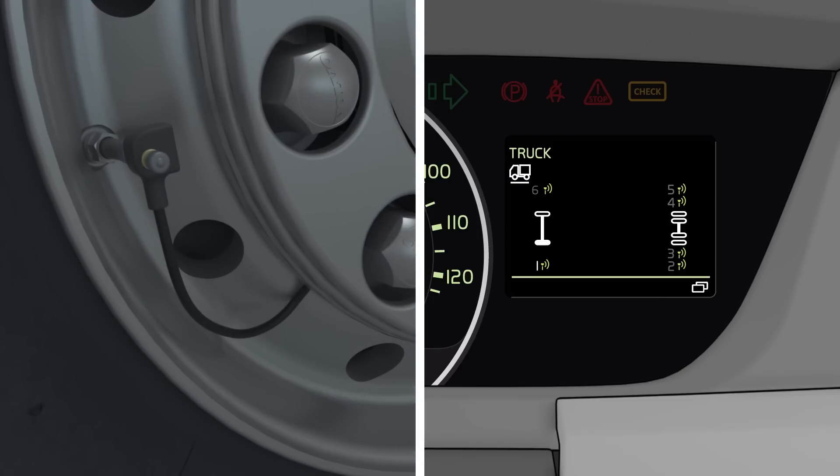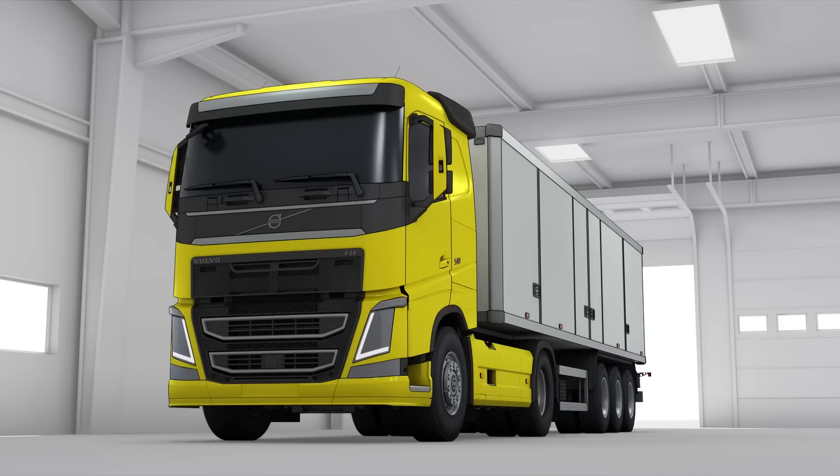Once all sensors are connected, the TPM system is ready for usage again.